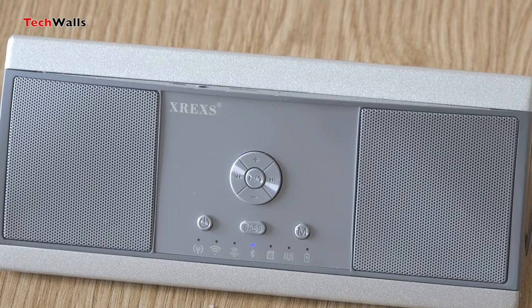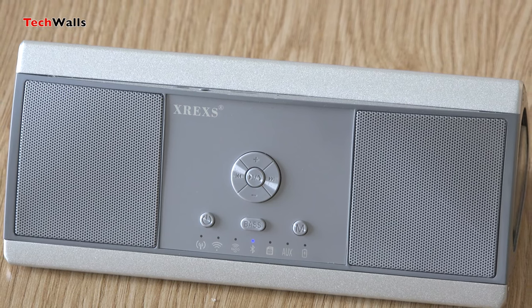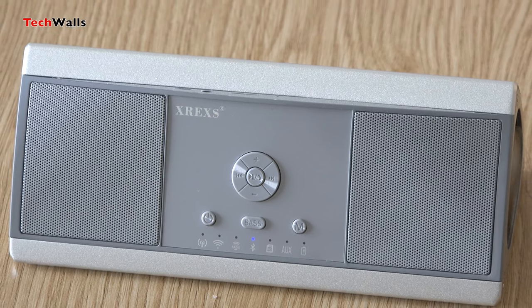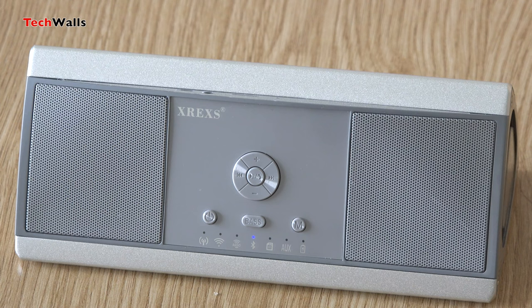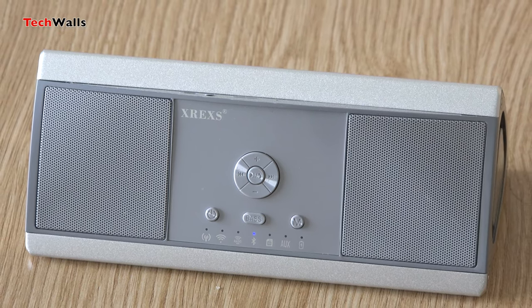The design of XR-EXS is different from most Bluetooth speakers I've reviewed. It has a wedge shape so that the front drivers will have a slight tilt upward. Notably, it features two passive bass radiators on the sides to boost the lows.